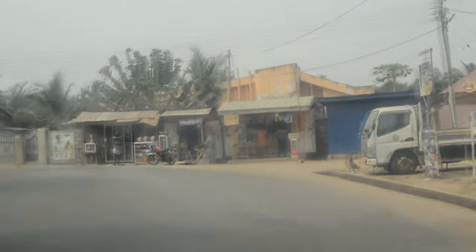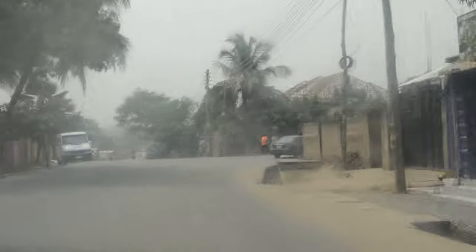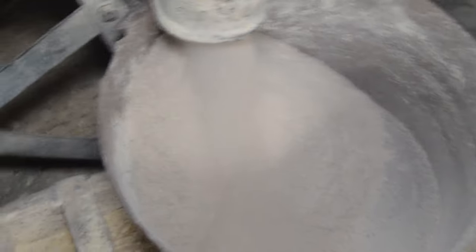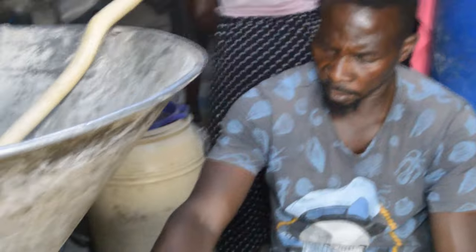Do you see how beautiful our country Ghana looks? Come tour here and you will definitely enjoy it! And we are here grinding the grains at a commercial place. What and how you want your grind is exactly what they will do for you. I want it finely ground, and that is exactly what they are doing — grinding it about four to five times to get that very smooth powder. And we are done grinding — let's go home!